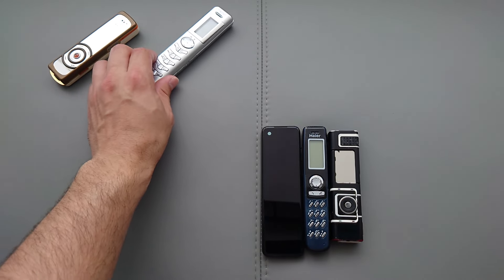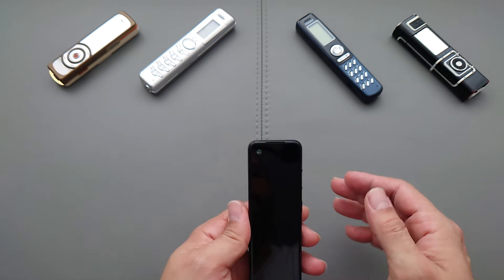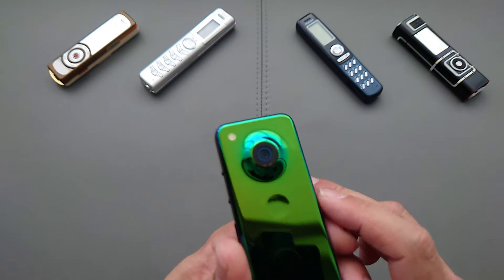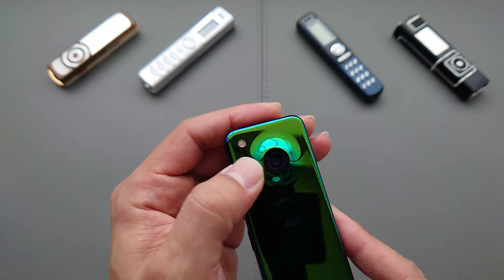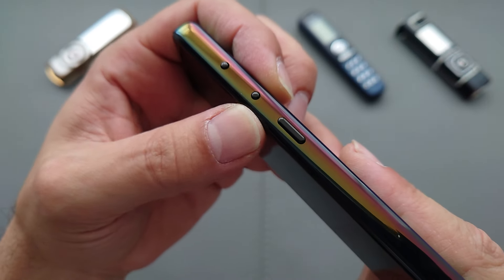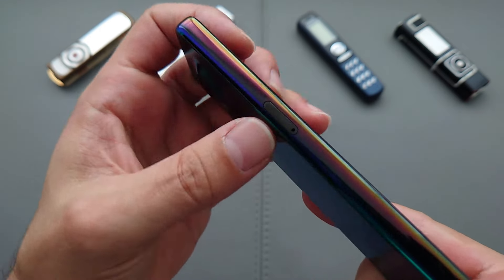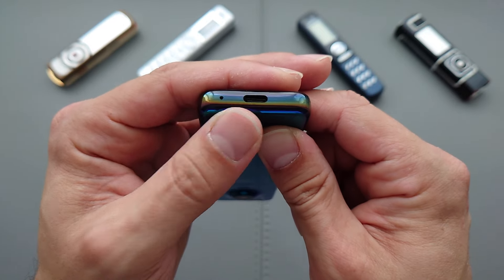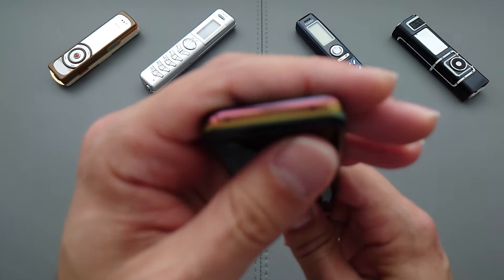This is a test unit so not everything works as it should. For example, the fingerprint reader doesn't really work — honestly I'm not even sure there is one. We have the camera at the back, the flash, tiny buttons for volume up and down, the power button on this side, a single SIM slot, and at the bottom USB-C and a microphone.